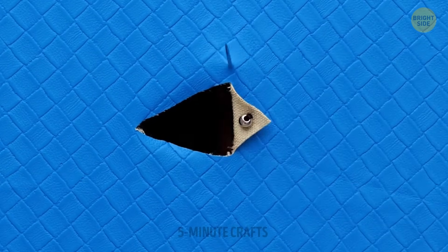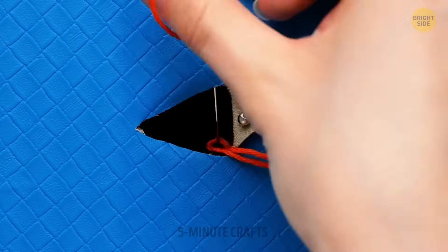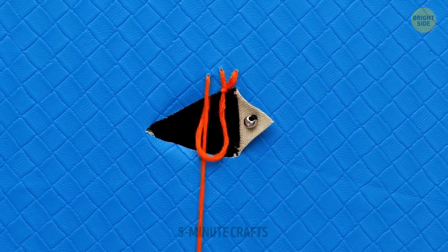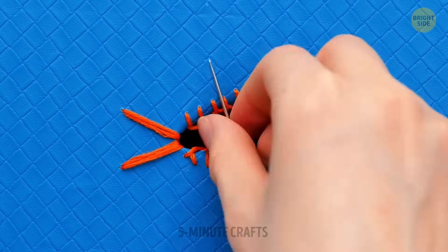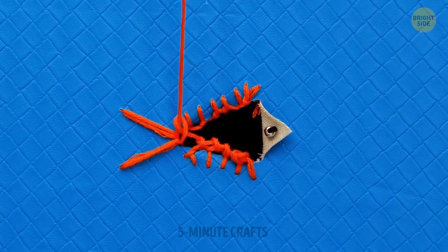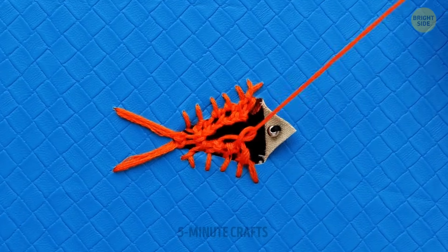It's always heartbreaking to see that your favorite accessory will not be able to serve you anymore, but here's some advice: don't throw them away — transform them. You can create any design you want if you know the right technique.